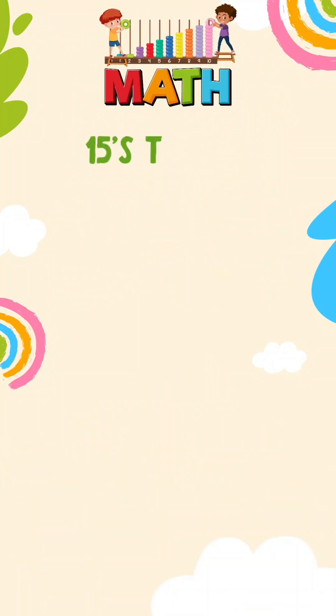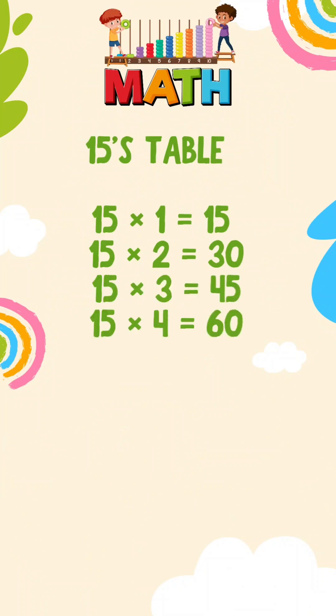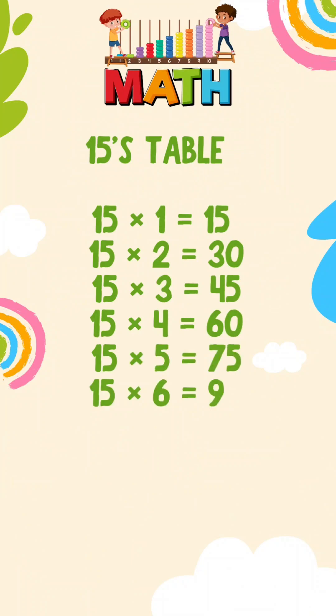Let's quickly revise. 15 ones are 15. 15 twos are 30. 15 threes are 45. 15 fours are 60. 15 fives are 75. 15 sixs are 90.